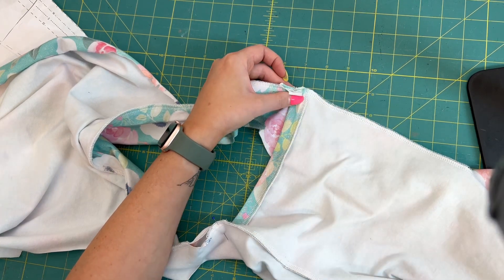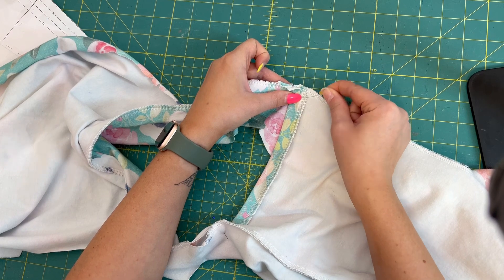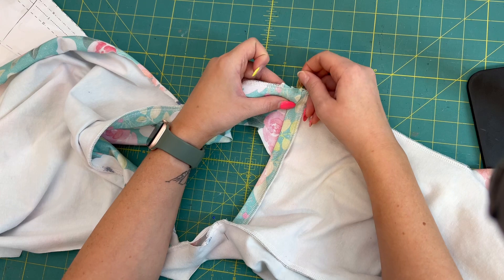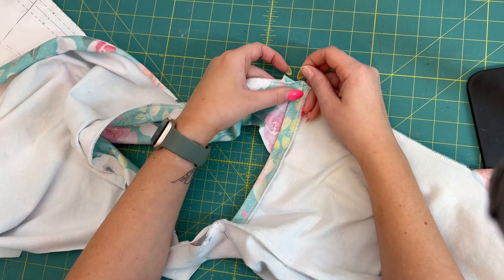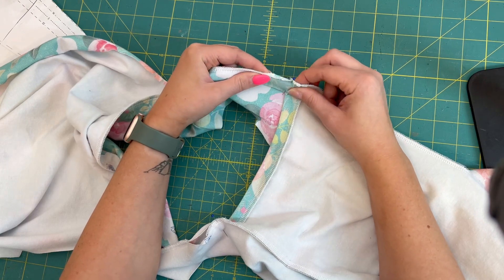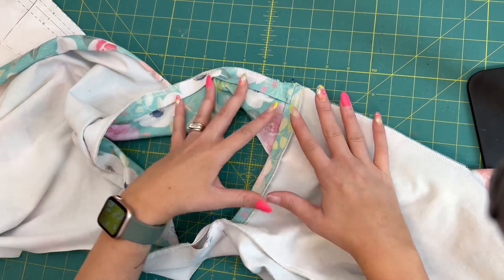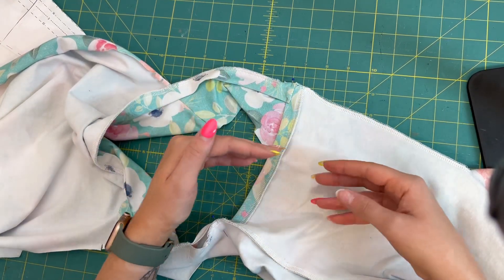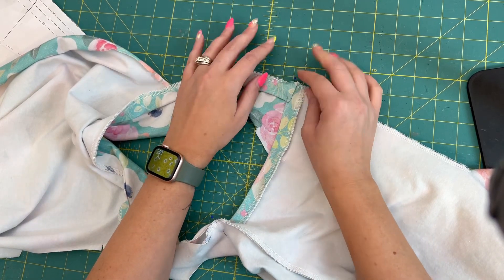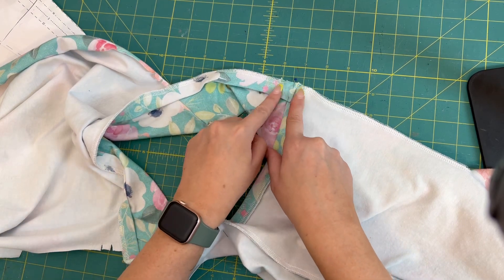Sometimes if it's really stretchy I'll stretch it all the way to this edge so it all lines up, but this fabric is a little stiffer so I won't do that. Stretching it a little really pulls it tight and makes it lay flat on your chest rather than bubble up. I'm going to take it over and show you how I'm going to sew those on.